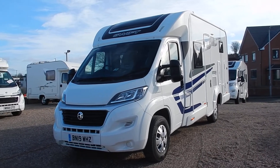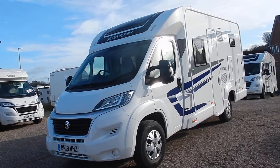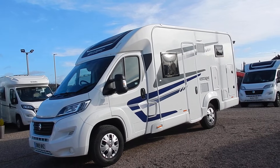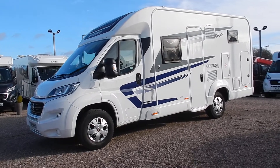It is based on the Fiat Ducato chassis. It's a 2.3 engine with 130 brake horsepower and it's got a six-speed manual gearbox. She measures 6.7 meters in length and as it's on a three and a half tonne chassis, it can be driven on any driving licence at any stage of people's driving career.